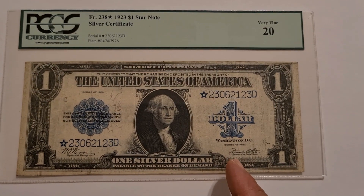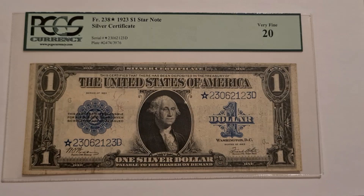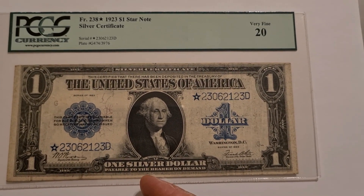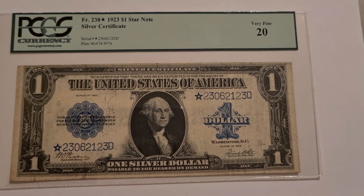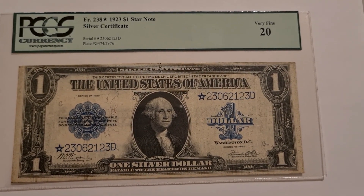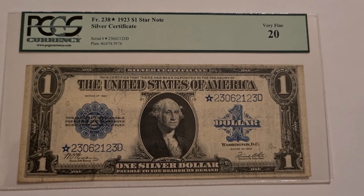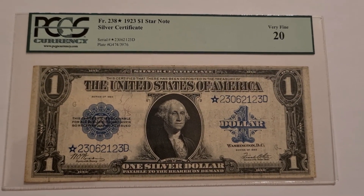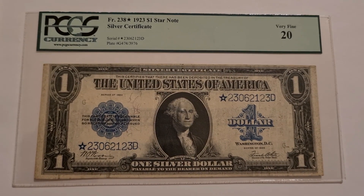But this note, I am happy to have it and added it to my collection. I have some other notes, but this is the one I wanted to talk about today: the one dollar silver certificate with Washington's portrait on it. I say thank you for looking at the video today. If you have not subscribed, I ask that you would subscribe. If you would like to make a comment, feel free to make those as well. Thank you and have a good day.